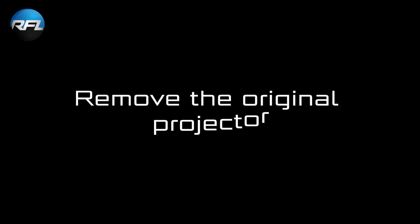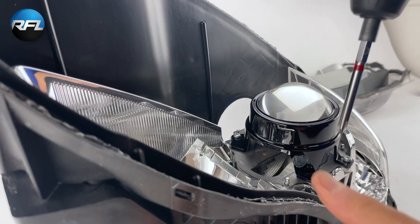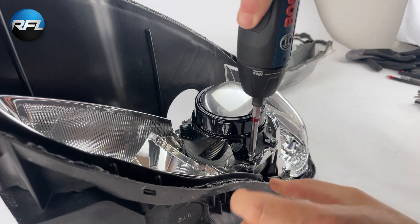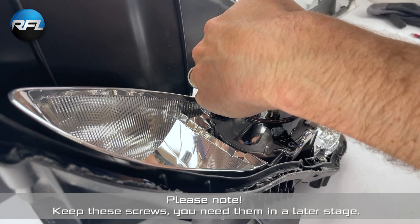Remove the original projector. Please note, keep these screws, you need them in a later stage.